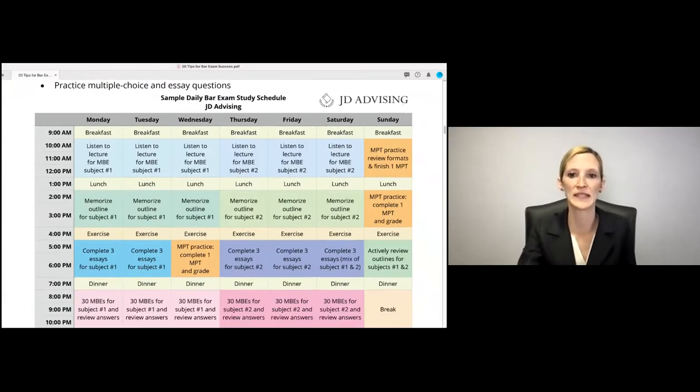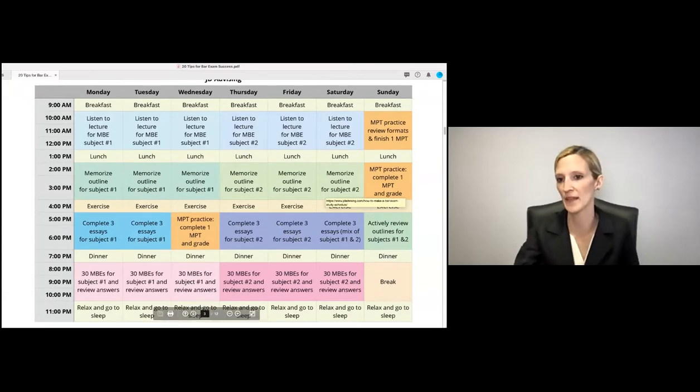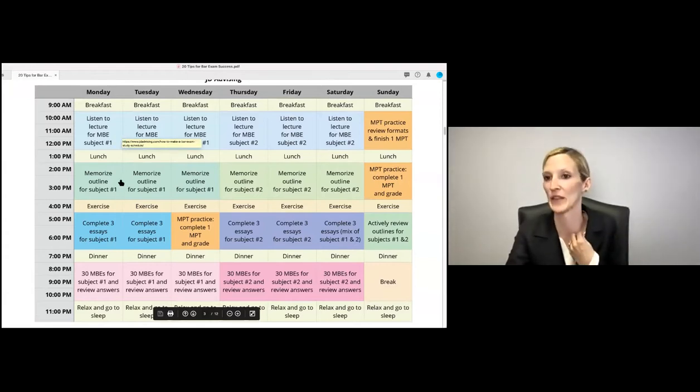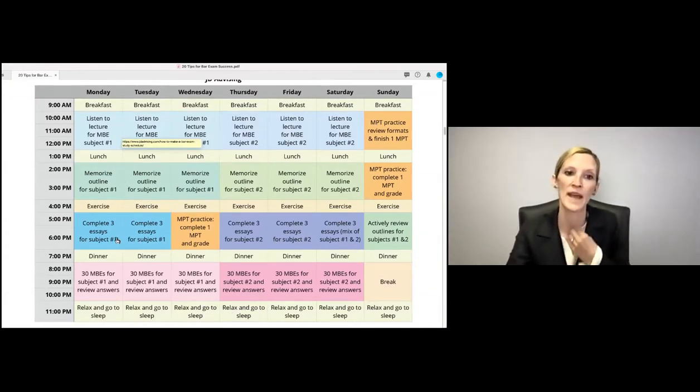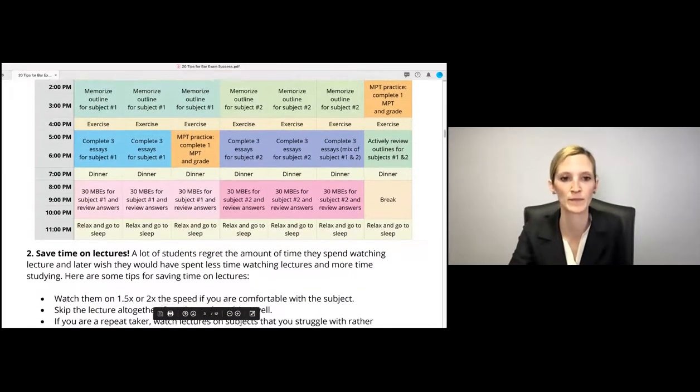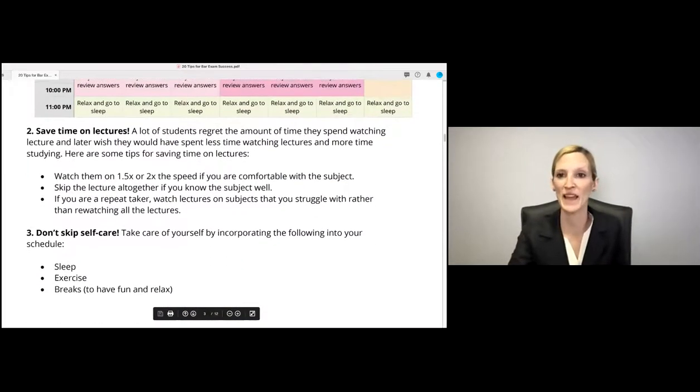Here is a model study schedule for you to look at, which incorporates lecture, reviewing and memorizing within 24 hours after lecture, essays and MPTs, and MBE questions for each subject.